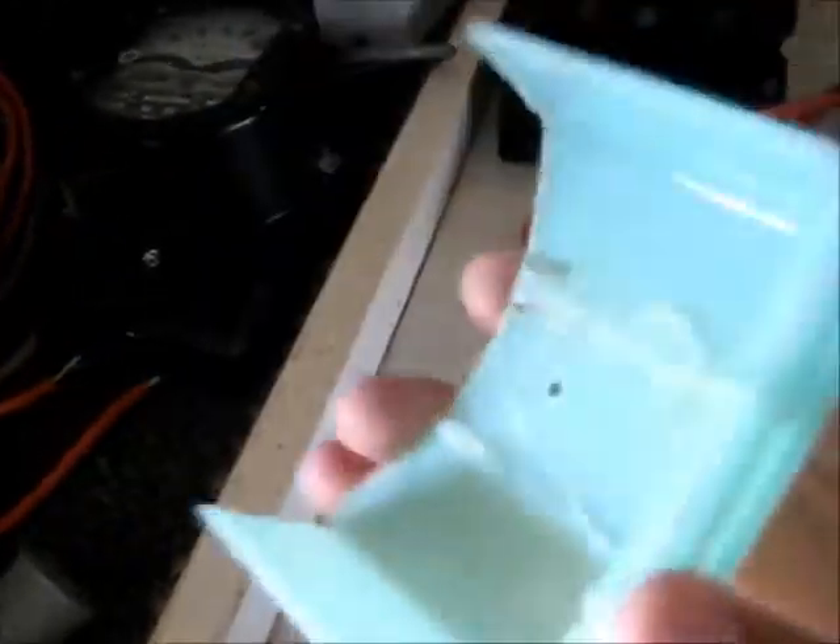I decided to cut up that 6-volt battery from a motorcycle - you will have seen this battery in previous videos, charging it up. Well, that battery is scrapped now. It just so happens it will be the exact same shape and size as the terminal cover, so I decided to cut this up.